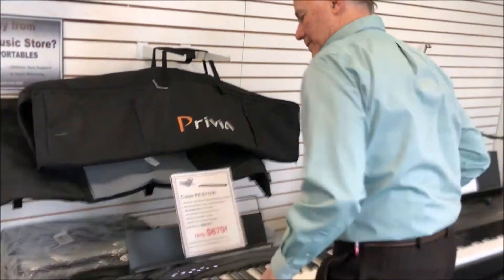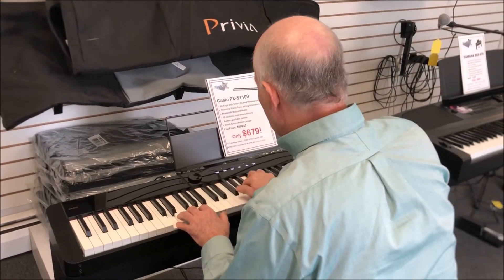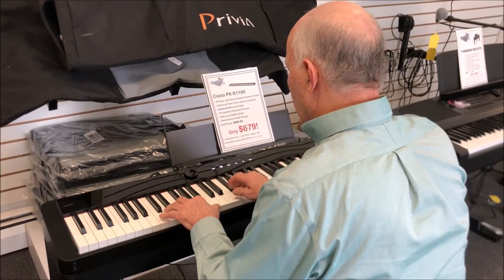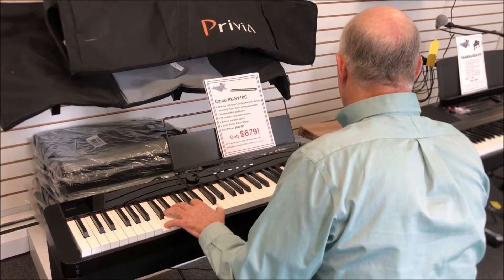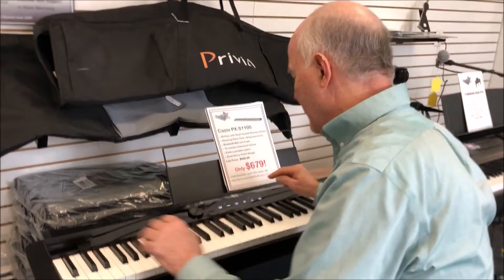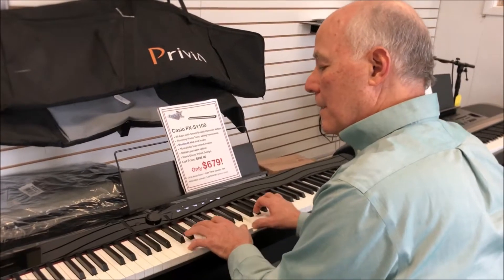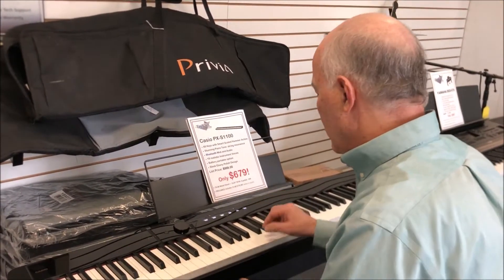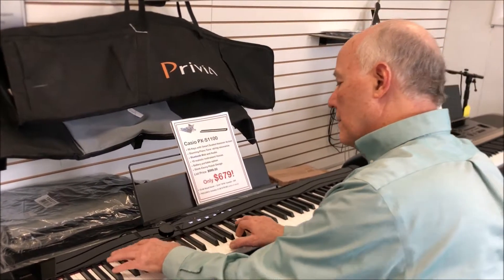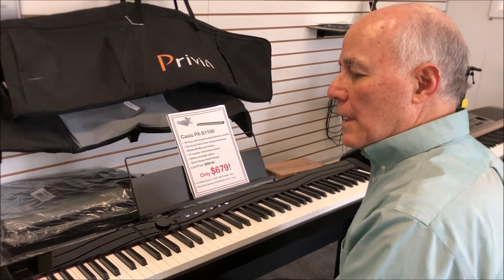Let's listen to the piano. Really very nice, warm and rich I think, but if you want a brighter sound it's easy — for your pop tunes, or a mellower sound. It has about 18 different sounds to choose from, some of them very nice.